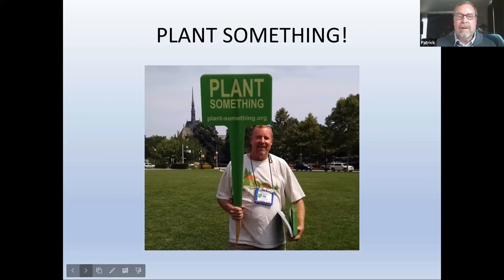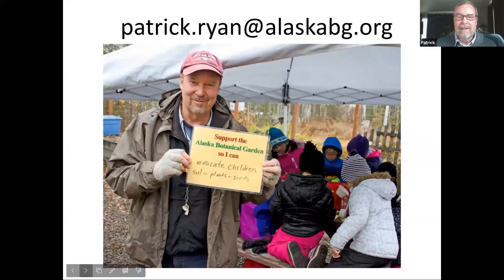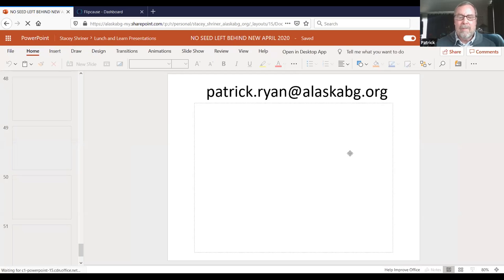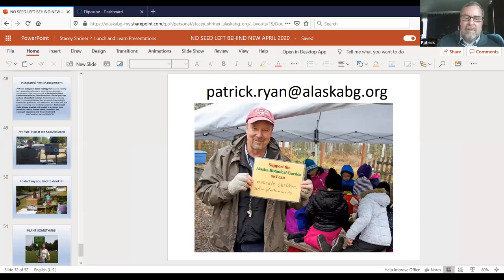This was in Pittsburgh at a big meetup. Here's my email — happy to follow up and answer questions. I appreciate your support of the garden so I can hang out with kids and have fun. We'll see what summer brings, get back to our school programs next year, and let you know about summer camp.